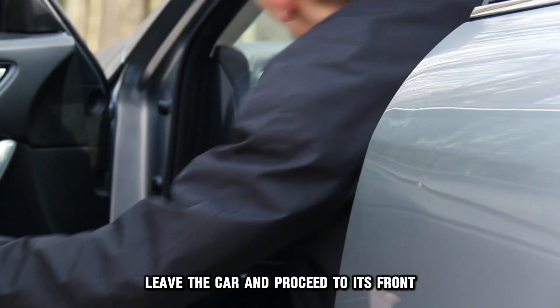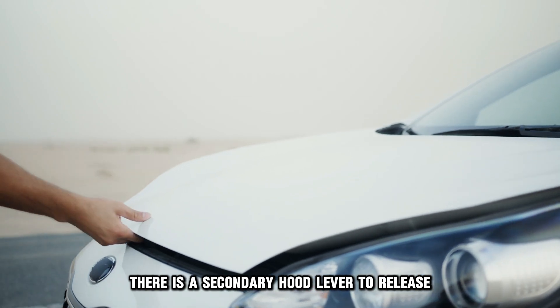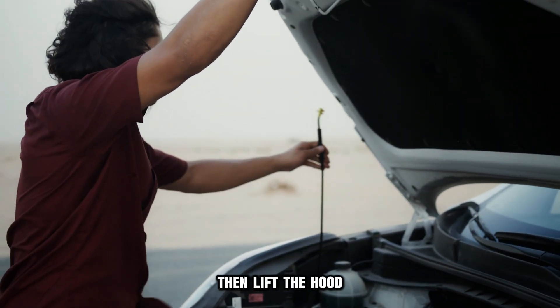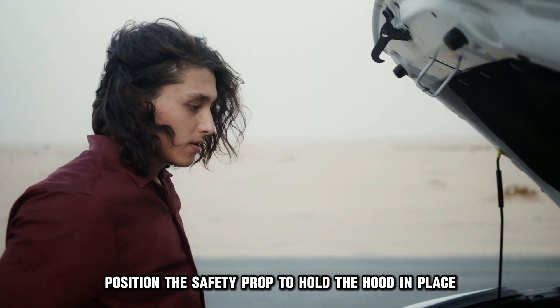Leave the car and proceed to its front. There is a secondary hood lever to release — use your hand to release it, then lift the hood. Position the safety prop to hold the hood in place.